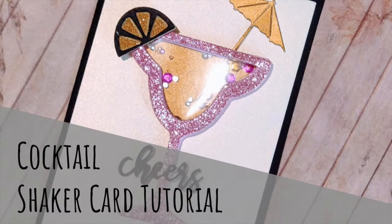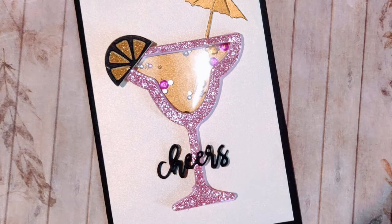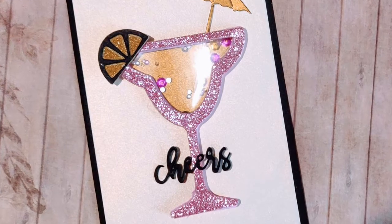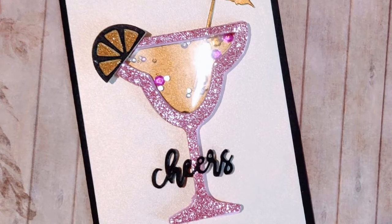Hi, I'm Nikki and welcome to Handicrafts. Today I have for you a card tutorial using the gift from the latest Die Cutting Essentials magazine. As mentioned in my quick look video, I had the idea to make a shaker card. The aperture in the cocktail glass seemed perfect for it.